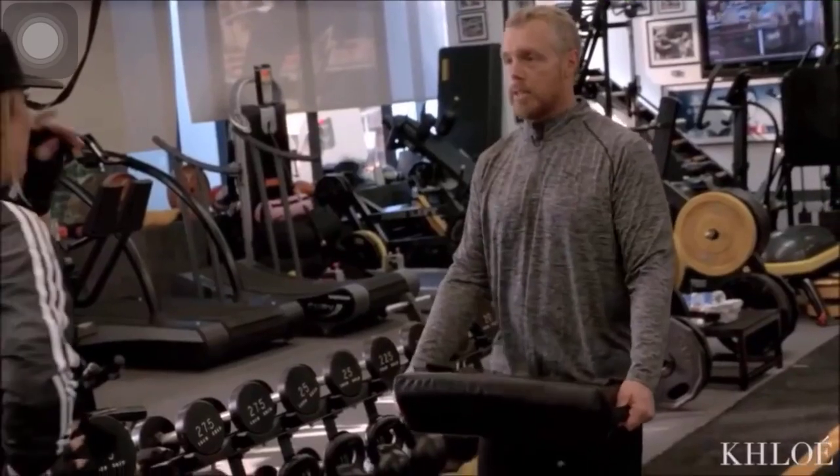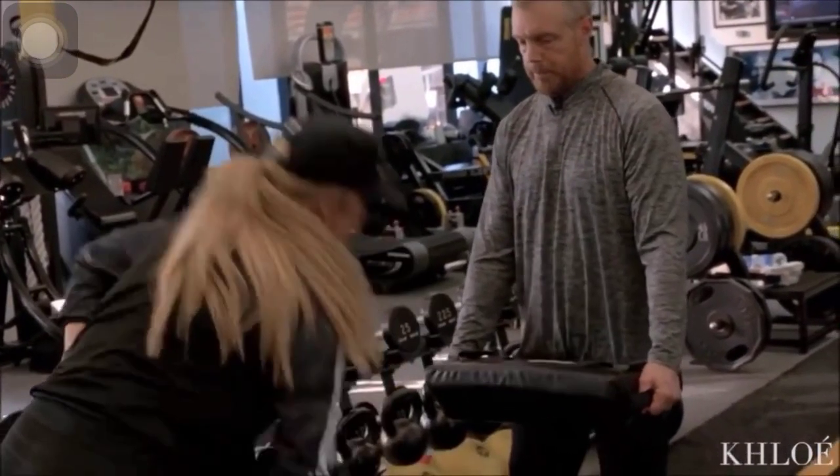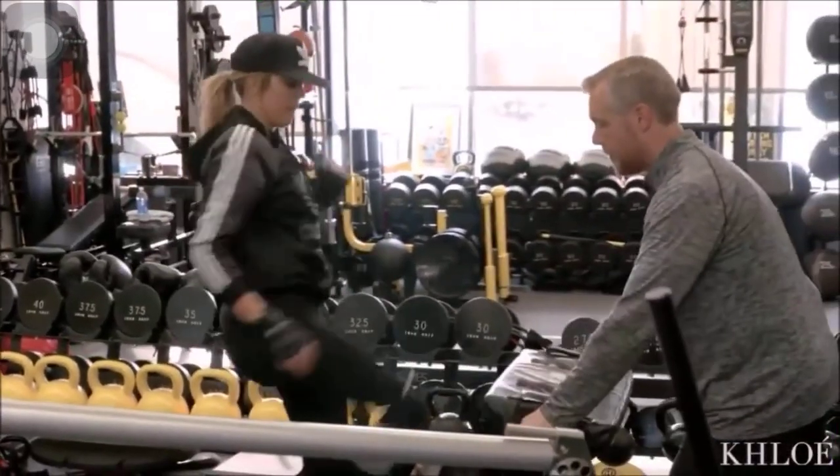I want solid contact every time — 10 and 10. All about speed. How fast can you get it back? No toe. 10, 9, 8.